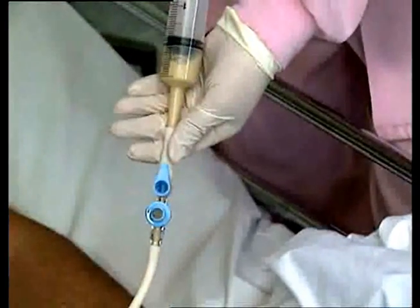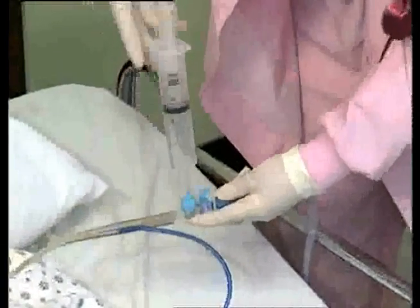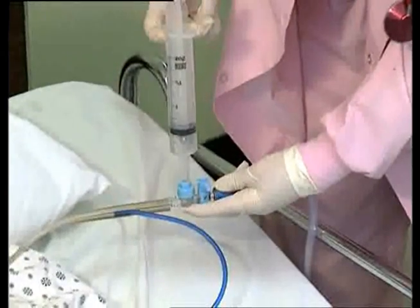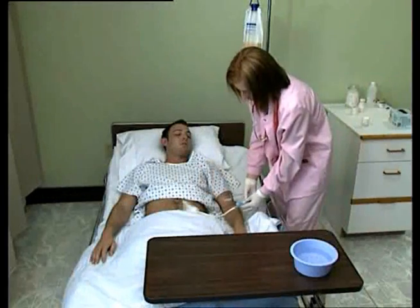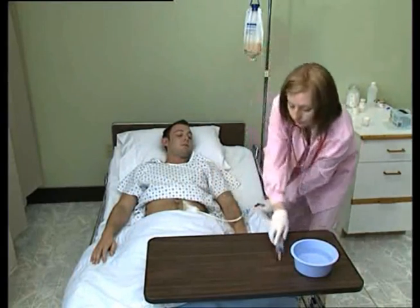The ACE Connector provides in-line feeding, suction, irrigation, and medication delivery without ever having to disconnect the patient. Dale's ACE Connector is a cost-effective, easy-to-use system that protects clinicians from infectious splashback, while it shields your patients from external contamination.